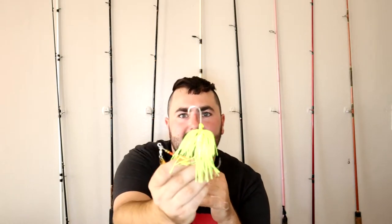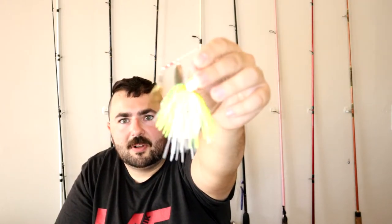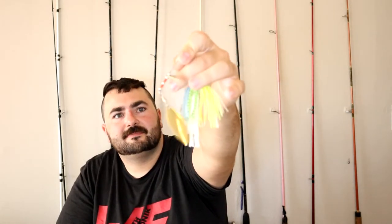The next one is the Strike King KVD Spinnerbait. This is a really nice one. This one has a little spot where you can put a trailer, where it'll hook on — the other one does not. This is kind of a sexy shad color, so it's got the blue, the yellow, the white, and then the double willow leaf blades. That's another big preference — willow blade or Colorado blades, the bigger rounder ones. This is a half ounce. A lot of stuff is already out of the package just because I was too excited to wait.